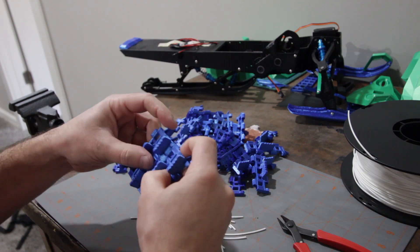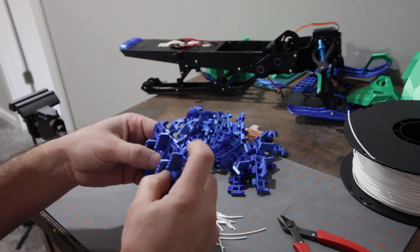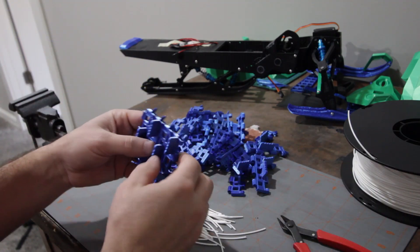You'll need a total of 38 track pieces — 38 will make your whole length. You can get them together and do your whole length at once if you want, or you can do it a little bit at a time.